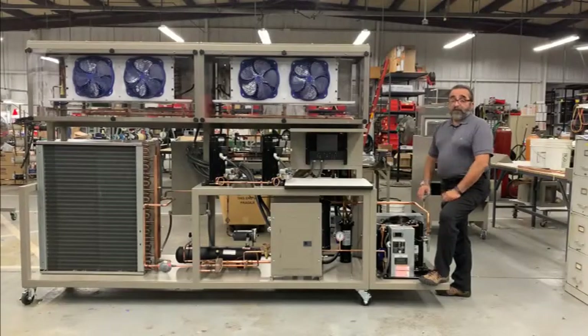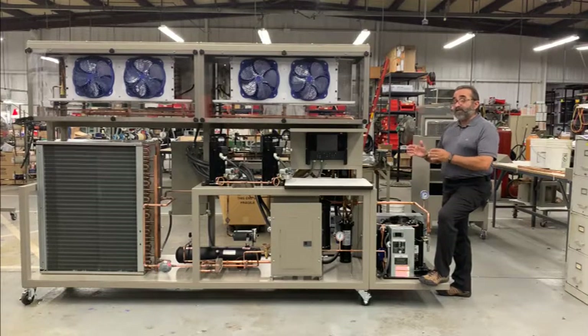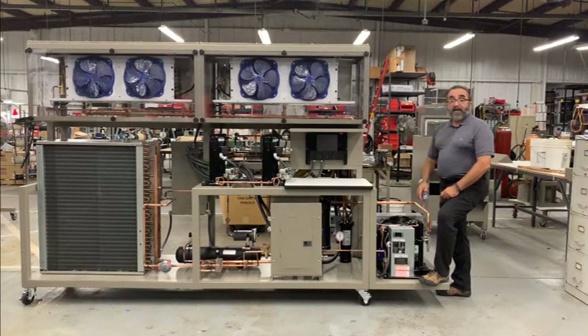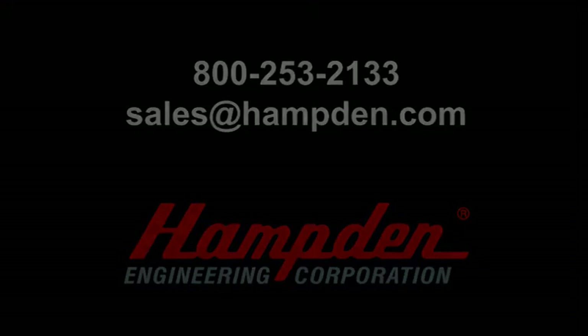So there you have it, the latest in the Hamden commercial refrigeration line, the CRT6. It's an R744, otherwise known as CO2, refrigeration trainer. This has been another Hamden Minute. I'm Keith, thanks for watching and stay tuned for a basic operational video coming soon. Thank you.